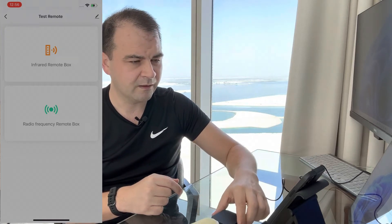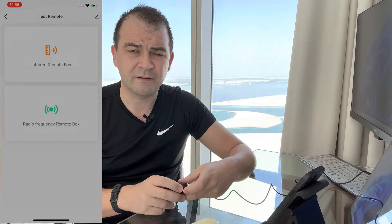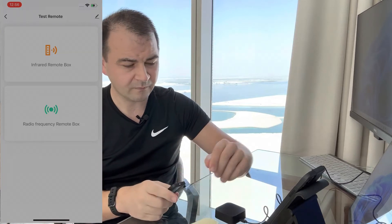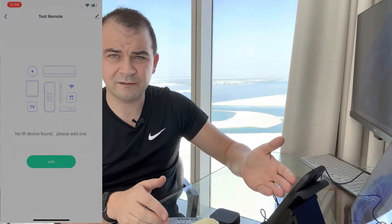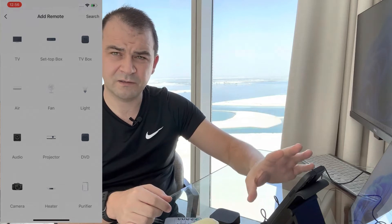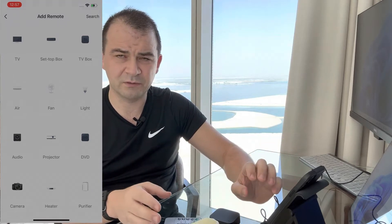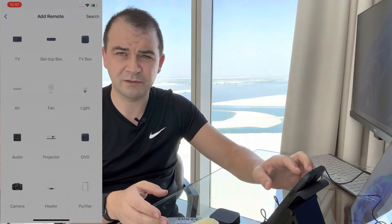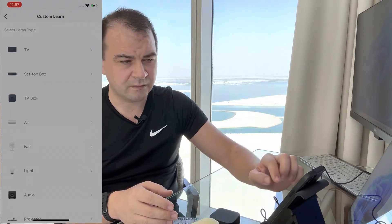We now have access to the device interface. This device is multi-frequency — it has both radio frequency and infrared. We'll be using infrared because the remote control for the candle runs on infrared. We'll click the infrared remote box. Since I don't have any devices currently configured it asks me to add a device, and there's quite a lot of predefined stuff — for a TV you can just copy remotes across, which is quite simple.